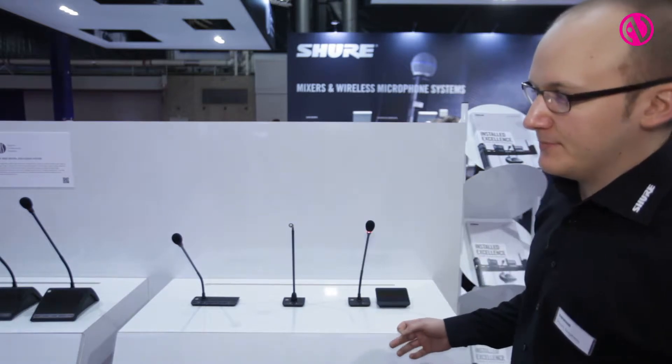I'm Stuart from Shure Distribution. I'm just going to give you a quick run-through of the new 5900 flush mount units. The 5900 system from DIS has been around for a few years now. It's ideal for small to medium installations where you perhaps don't have the budget for the 6000 series, or you don't require all the features and functionality that the 6000 series offers.